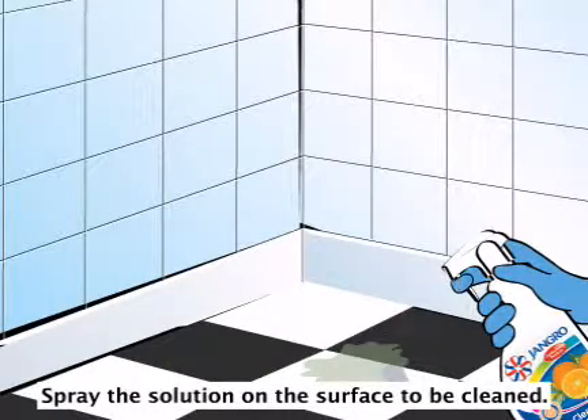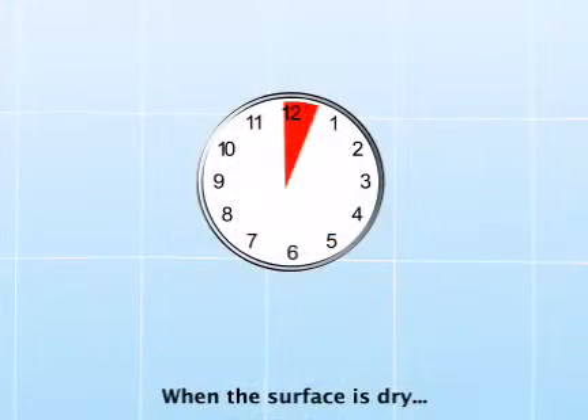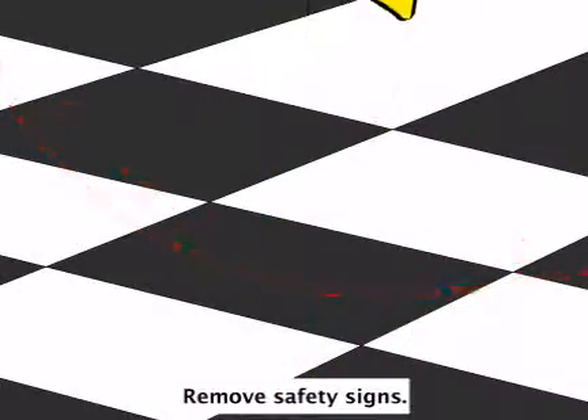Spray the solution on the surface to be cleaned. Wipe with a cloth. Once the surface is dry, remove safety signs.